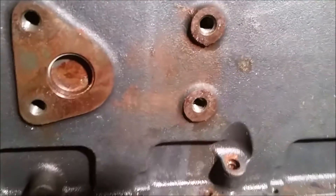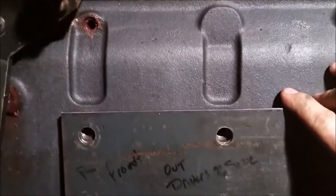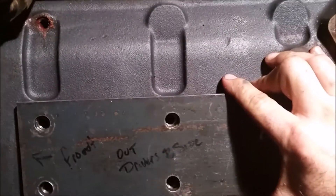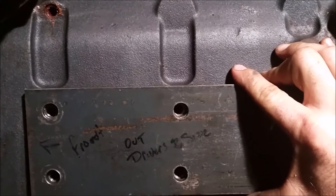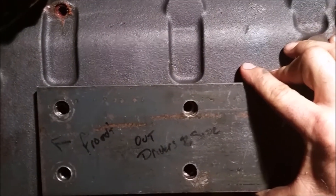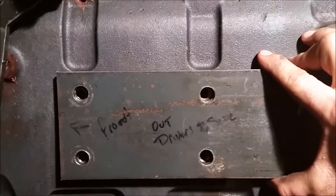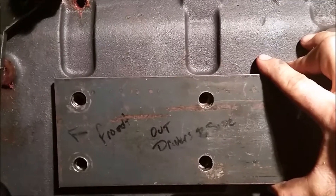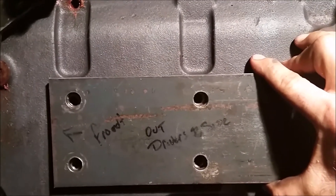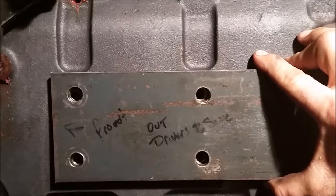We're using a quarter inch plate — we've got one here that we fabbed up so you can have an idea. We've taken the measurements and made a little template to try to standardize this. You want to get the holes right — M12 by 1.75 thread pitch for those bolts — and you're gonna use all four of those holes.